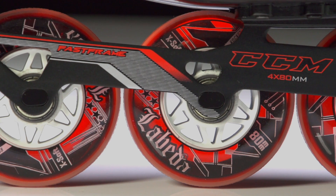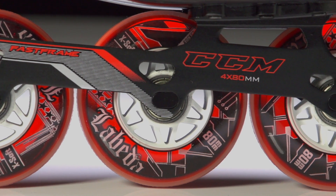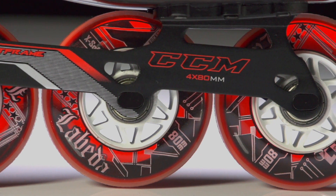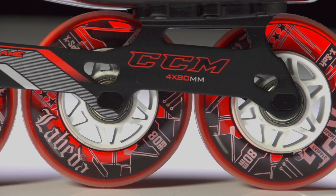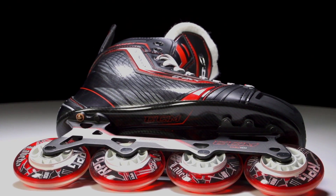Hey, what's up guys, this is Chase from the Warehouse and today we're going to be taking a quick look at the CCM JetSpeed 280R roller hockey skate. Right out of the gate we have a nice upgrade with the Bela RPG wheels and ABEC-9 bearings, sitting in the one-piece extruded aluminum CCM fast frame. On this senior skate, this is going to be an all 80-millimeter setup.